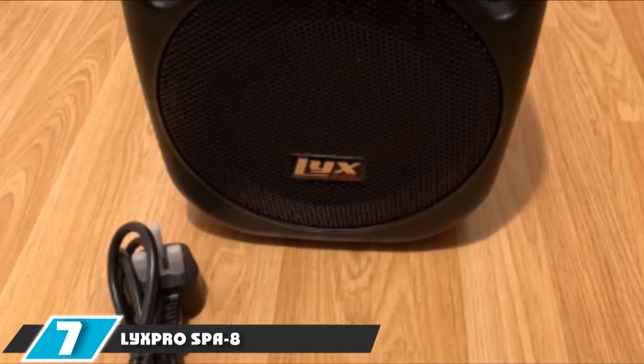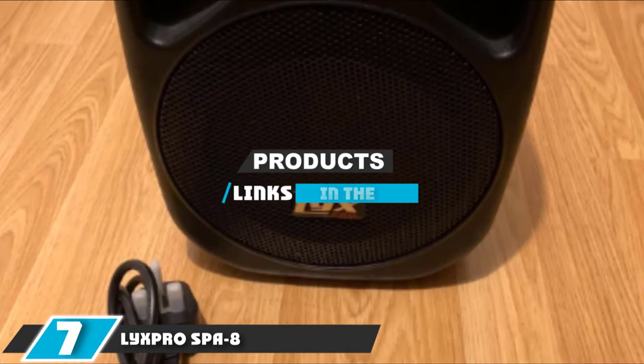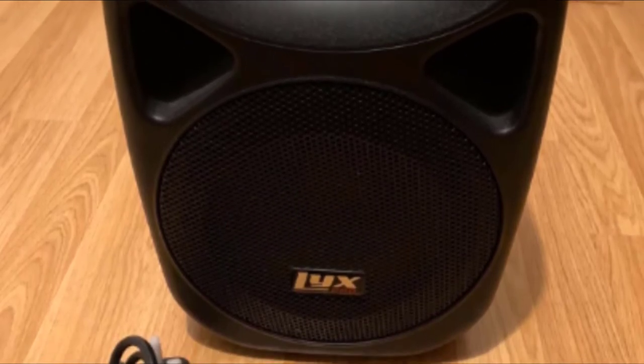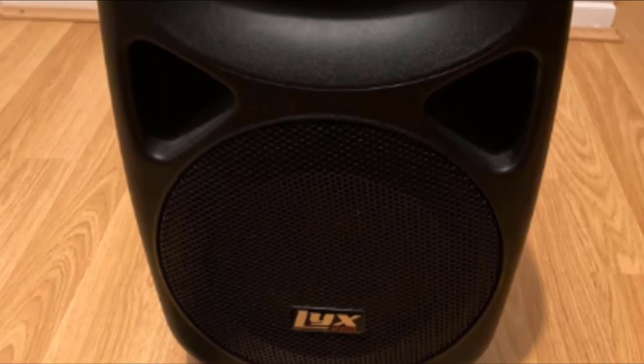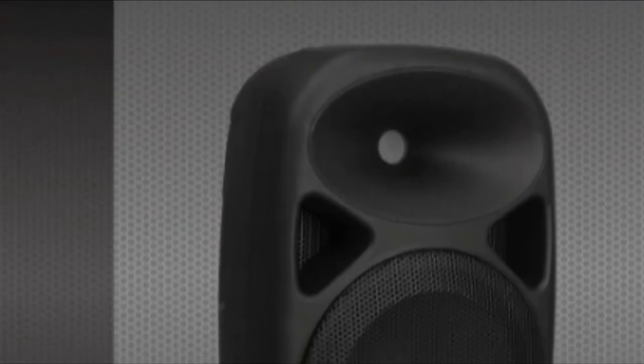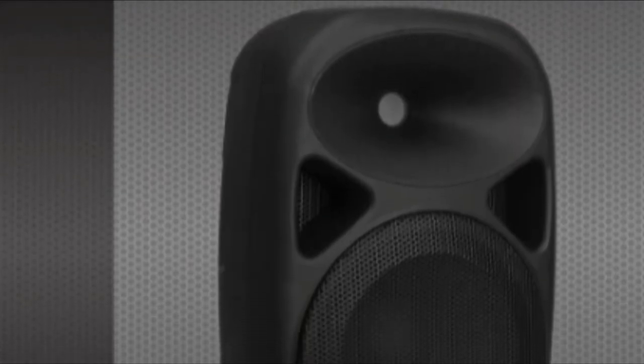Next at number 7, we have the Lix Pro SPA8. The Lix Pro SPA8 is a single 8-inch speaker PA system with built-in inputs and mixer. The SPA8 has an XLR mix-out so you can daisy-chain several speakers together. As this is a simple XLR output, you can daisy-chain the SPA8 to any other powered speaker, mixer, or amplifier for a passive speaker.